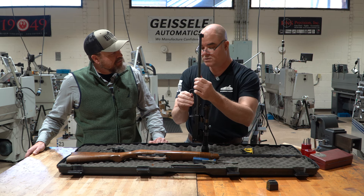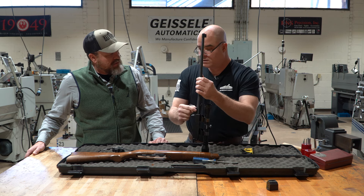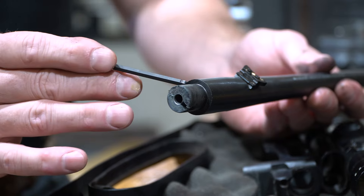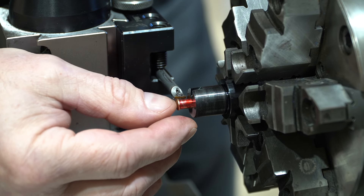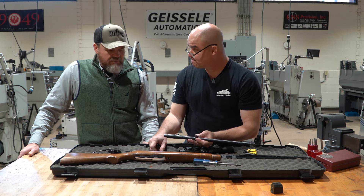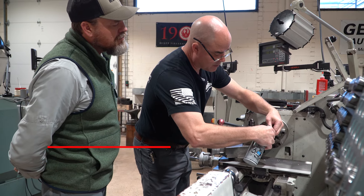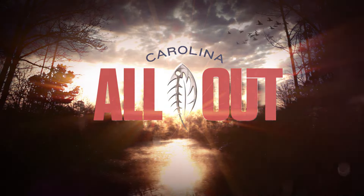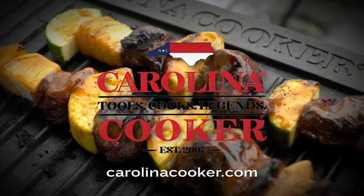We're going to set the barrel up using a factory Ruger hammer-forged barrel — a 920 diameter bull barrel with a really cool texture from the hammer forging process. We'll take that barrel and set the tenon back on it a little bit. What we're wanting to do is get the tip of the projectile closer to the lands so it doesn't have to jump so far. We'll set the tenon back, set the shoulder back, and re-crown it. The whole time we're going to be using a dummy cartridge inserted into the chamber, and once we feel that dummy cartridge has engaged on the lands the way we like, we'll be done.